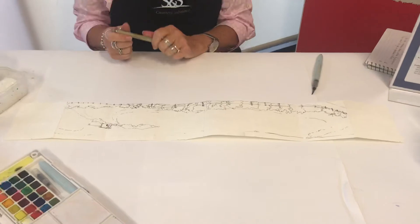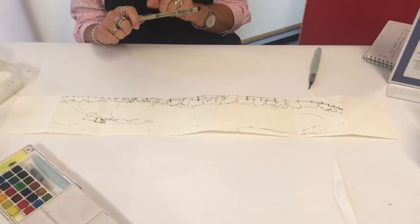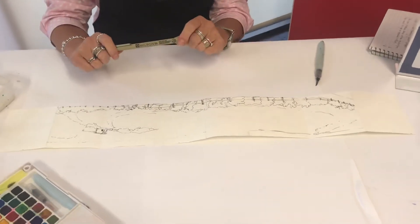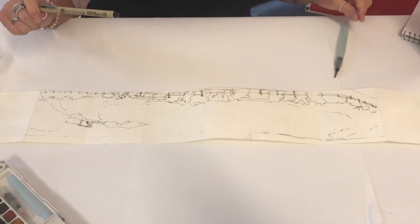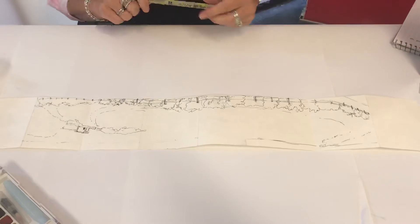Previously I have drawn in a beach scene with the Pigma Microns in an 08 — it is a black ink which is archival and is waterproof when dry, so now I can come back in with ink or watercolor and fill in.